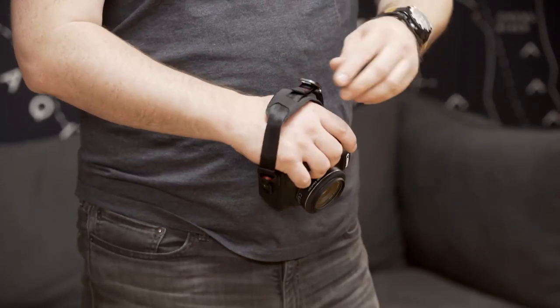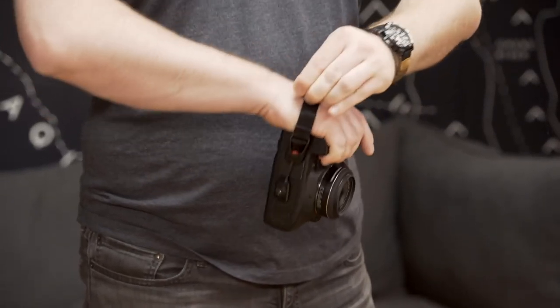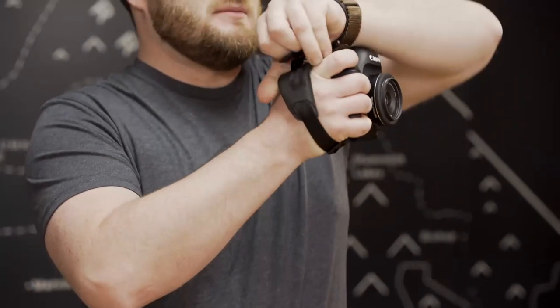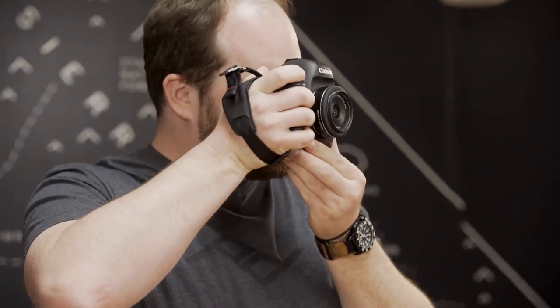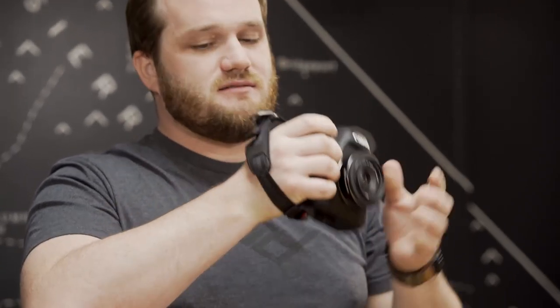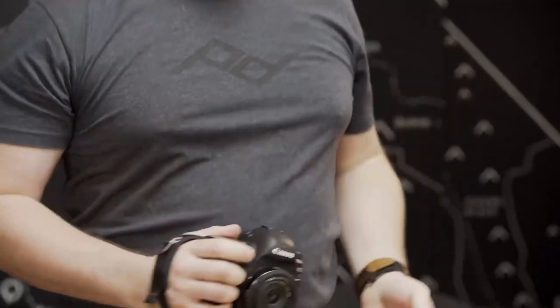When I'm using the Clutch, I put it on behind the knuckles and cinch down. This way I can walk around, find my shot, and not get a lot of fatigue from carrying the camera. When I'm ready to shoot, I bring it up and as I'm bringing it up I loosen the hardware and I have access to my controls. When I'm done with the shot, I tighten it back down and I'm back in carry mode.